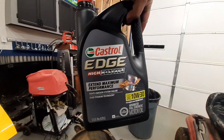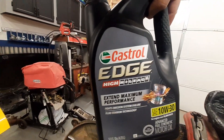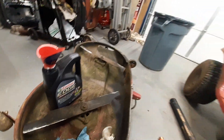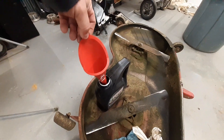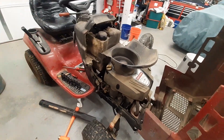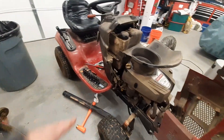Then I replaced the oil with this right here. You could probably use 5W-30 and get away with it, but I like the Castrol Edge. So I replaced it with the Castrol Edge — it used about a quart and a half. What I do is I use this funnel right here — I fill it all the way up, let it run down, fill it all the way up, let it run down, and then I start checking it with the dipstick. It's not like a car where you have to wait for everything to settle — the oil goes right to the bottom.